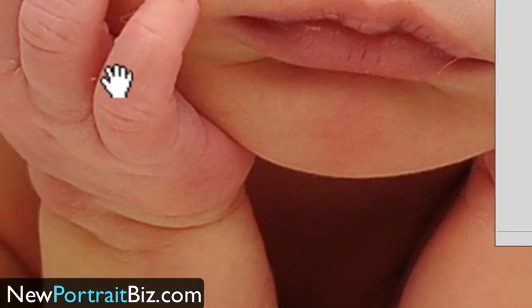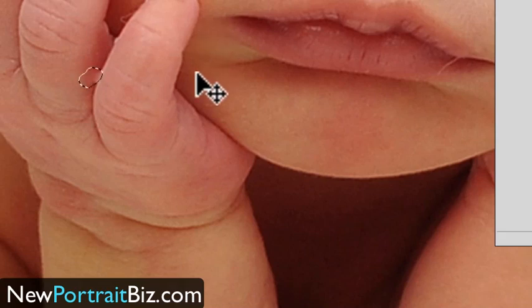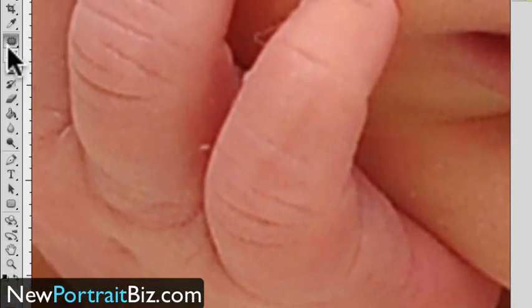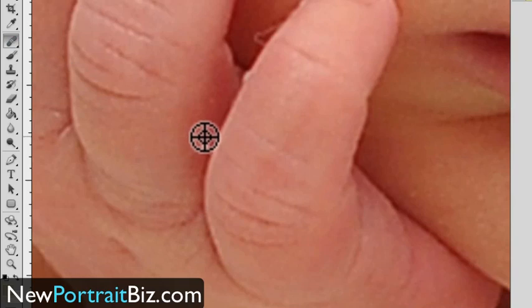Now for these little fine areas, if I try to do that here — let's see what happens — I drag it over here and see how it put a different skin color in between the fingers? So that doesn't work that well with something like that. So what I would do for little ones like that is use the healing brush, which sometimes is hard because it does pick up other colors.